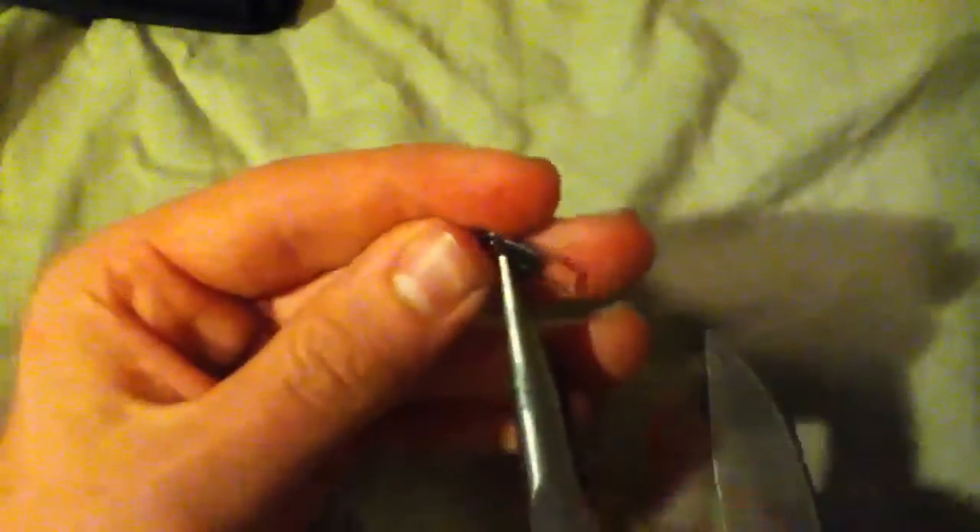My Leatherman Super Tool 200 — very nice. I don't take this fishing with me because I don't want it to get rusty, but I do use it on stuff like this. And then you can just take it and pinch it a little — not much, because it's awfully thin metal. Probably made in China. Yep, everything's made in China, which I don't like.